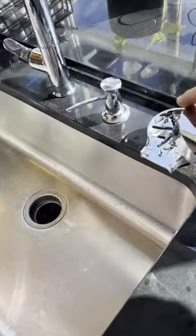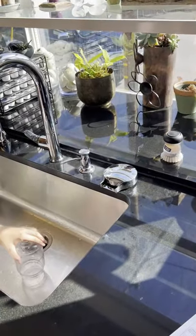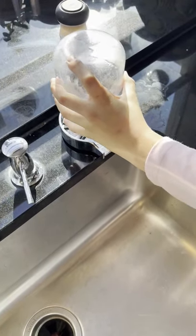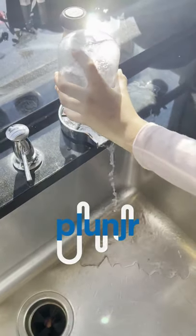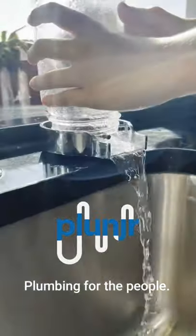So here's the final touch. I'm going to get the nice little trim plate so it looks good on the counter. All right, Abbie, give it a test. That's fun! All right. Let's see!